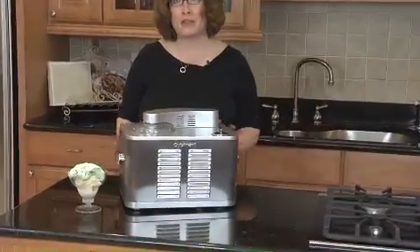Hi, I'm Mary Rogers, Director of Marketing Communications for Cuisinart. This is the Cuisinart Supreme Commercial Quality Ice Cream Maker. It uses a compressor, so you don't have to do any pre-preparation to make ice cream. Plus, you can make batch after batch.